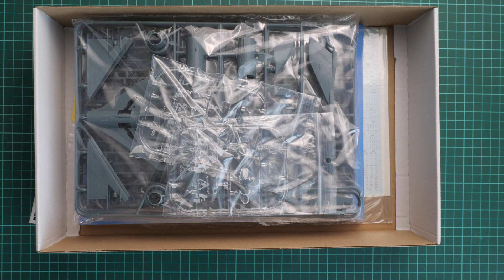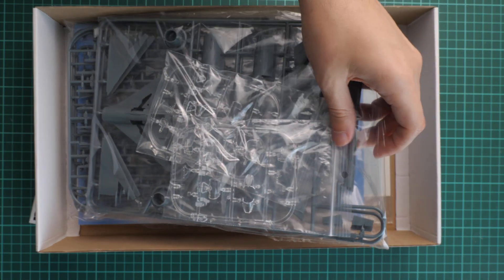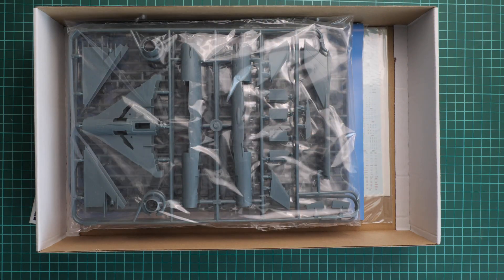It is really cool because in 1/72 scale such a build won't take a lot of space, but you will be able to copy some interesting markings. Because these are absolutely identical plastic kits, we are going to check only one plastic sprue of each type.